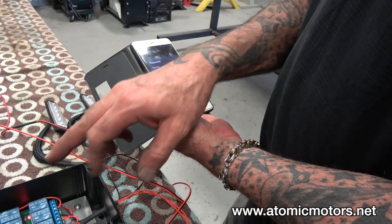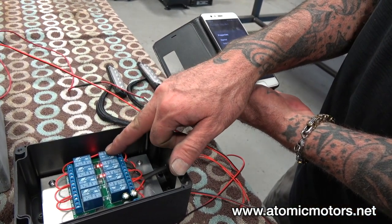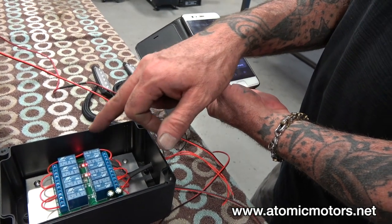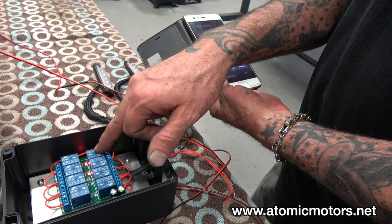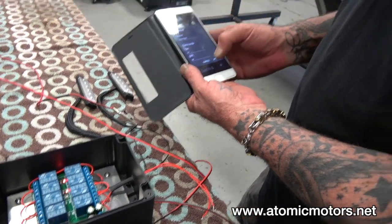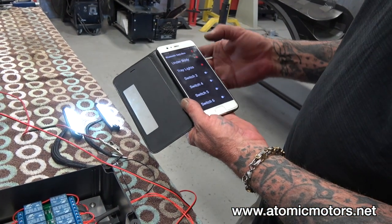You can set these relays up as normally open, normally closed, latching, or momentary. You can also actually link them together so that if you turn on relay number one, relay number six or seven will turn on — or however you want to do it.